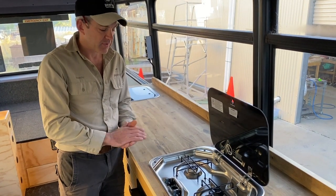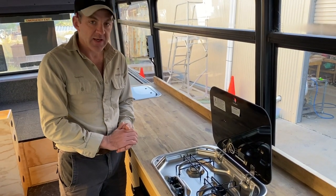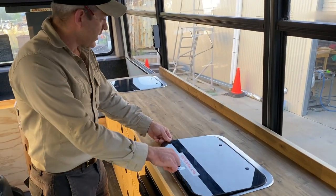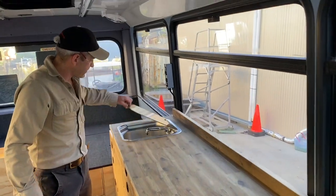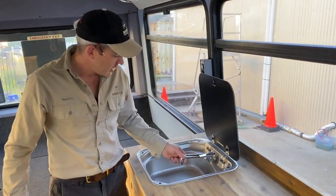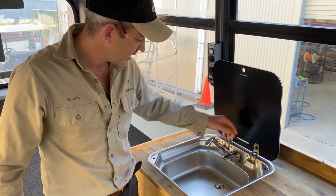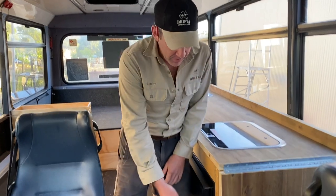In the top of the kitchen unit we've built in a double-burner gas cooktop. We've supplied the burner and set it in, but we haven't done any plumbing because we're not licensed for gas plumbing — he's going to get that finished off himself. Over on this side there's a Smev sink with a little folding tap and a mixer so you can do hot and cold water.